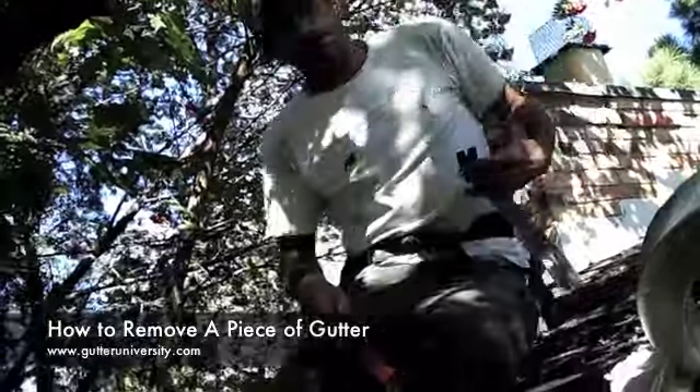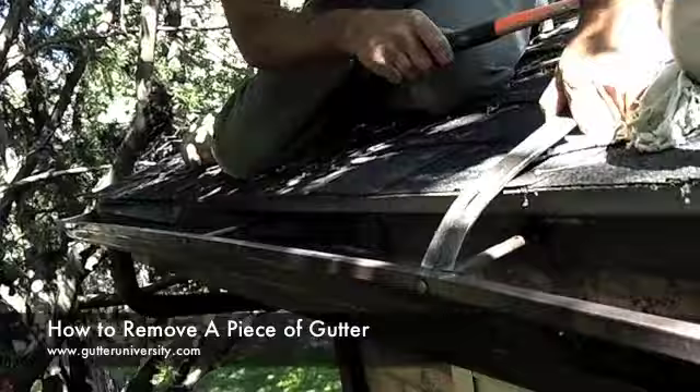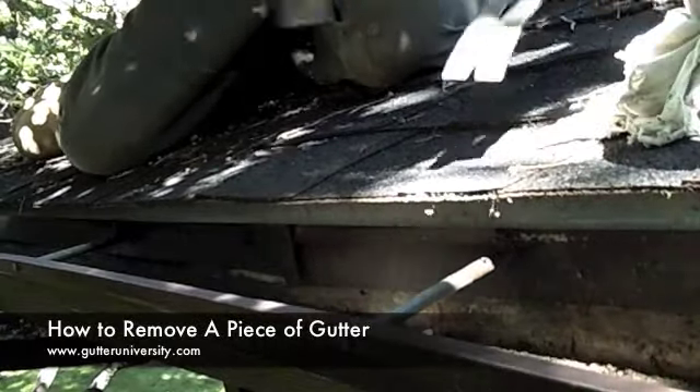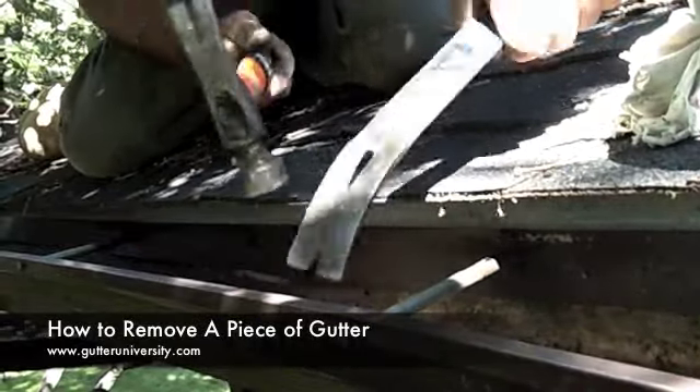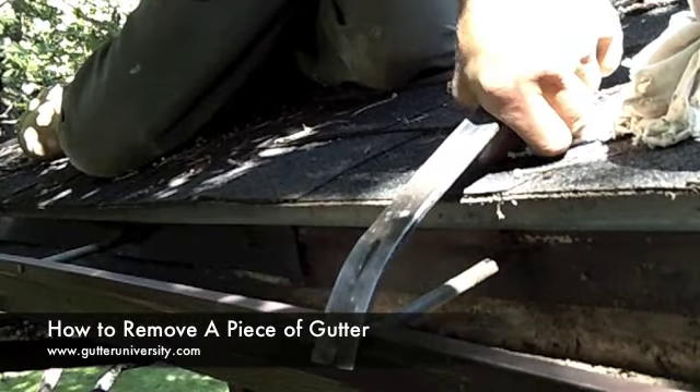Here's a trick to pull them. If you take a flat bar and a hammer and knock on the inside of the lip, you free up the spike enough to get your bar on this side of the spike and just pound it out.